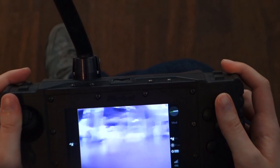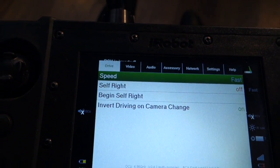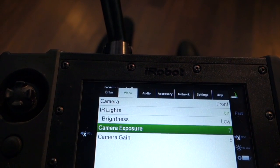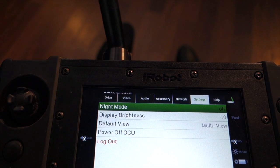It's got a nice joystick to maneuver the robot, and on the other side you've got buttons to access menu settings where you can change things like speed, lighting brightness, and infrared lights. You can also use two-way audio, check your power, and toggle night mode.